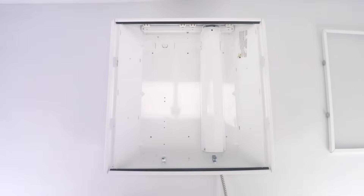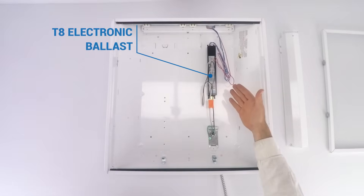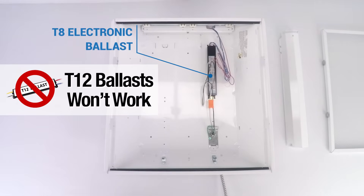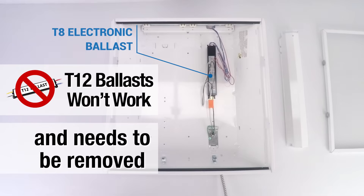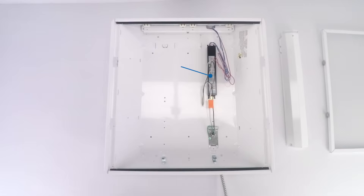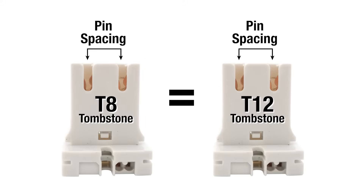Let's go over the light fixture a little bit. This light fixture, like most of them that we're going to retrofit, has a ballast here in the middle. This ballast is a T8 ballast, and this lamp will work with that ballast. But if your ballast is a T12 ballast, it won't, and that ballast will be removed during this process — T12 won't work. We get a lot of questions on the tombstones. Tombstones don't care if it's a T12 or a T8 bulb — the pin spacing is the same for both.